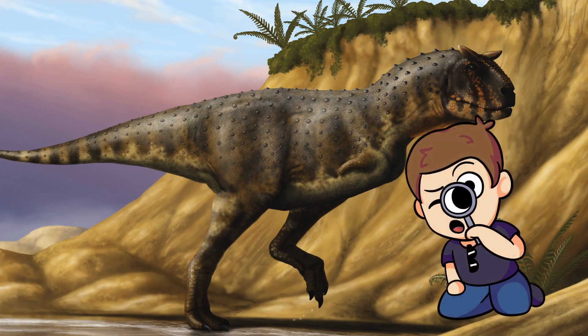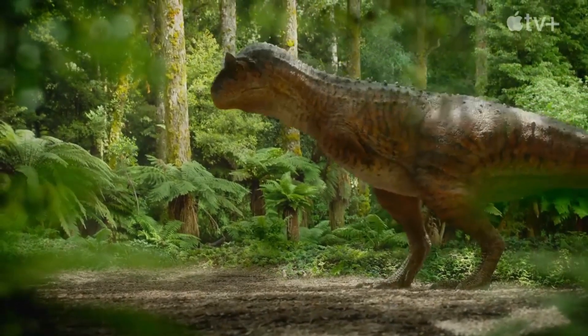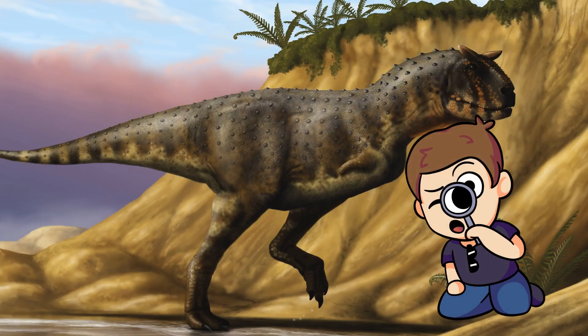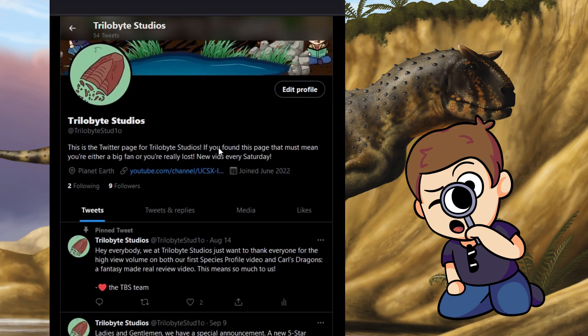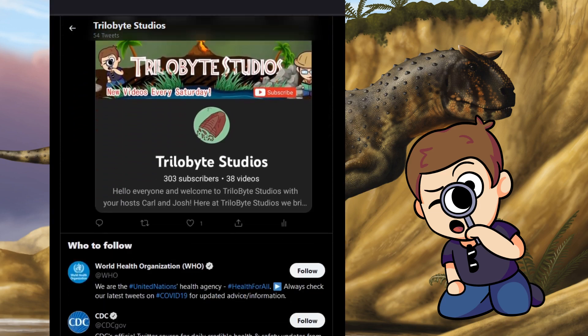Hey everyone, Carl here with Trilobite Studios. It's finally time for the species profile that you've all been waiting for. Today, we continue Carnotaurus month with one of my personal favorite dinosaurs, the real world Carnotaurus. Before we jump in, let me remind you that if you enjoy our content, you should subscribe to the channel and follow us on Twitter to see what goes on behind the scenes at Trilobite Studios. Link is in the description. Alright, let's begin.